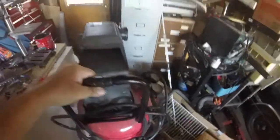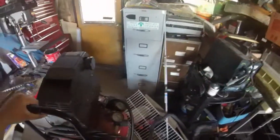Step one of project revolt is going to be to jumpstart the car so that I can roll up the window and open the trunk and get some stuff out of it.